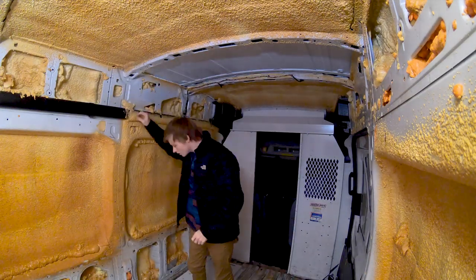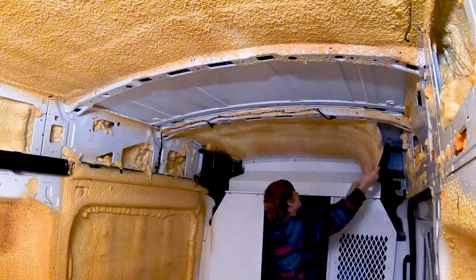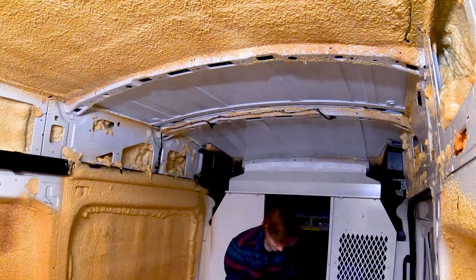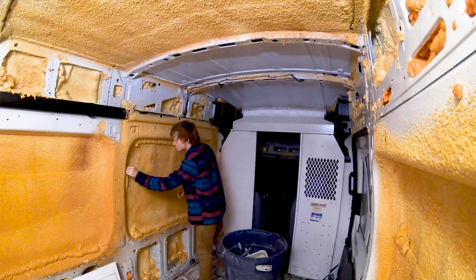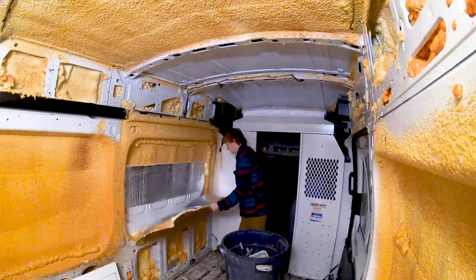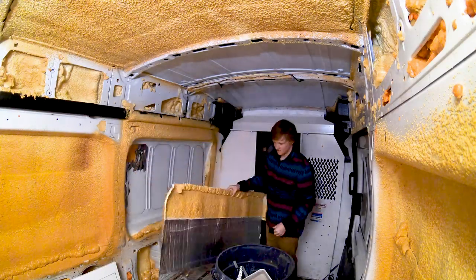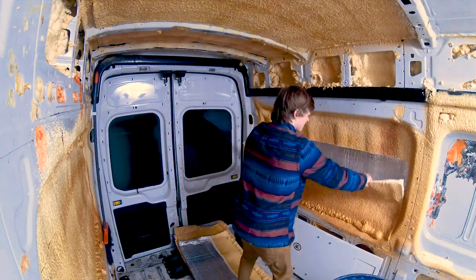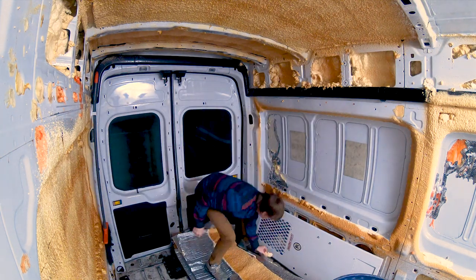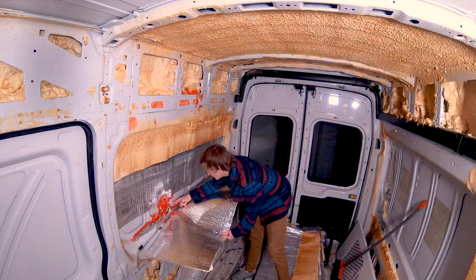I pulled down all of these pieces of Reflectix for two reasons. The first is that this isn't an effective way of installing a radiant barrier. For a radiant barrier to do what it's supposed to, there has to be an air gap on one side of it. In this case one side was adhesive directly to the sheet metal and the other was covered with spray foam. This means you won't get the benefit of the radiant properties of the material and instead heat will just conduct its way on through. Reflectix with no air gap does have an R-value of about R1, but that's pretty poor, and the spray foam covering was pretty thin in most spots, so I chose to redo it with my own insulation.